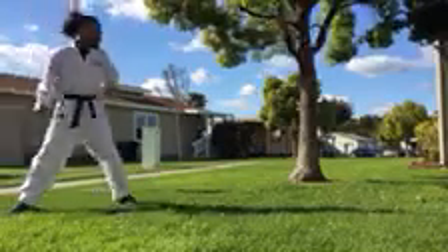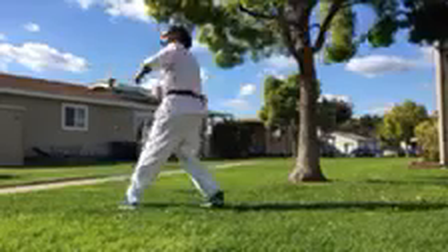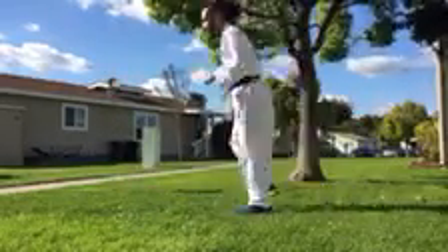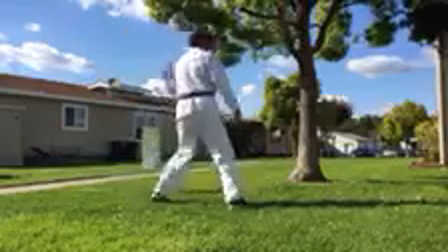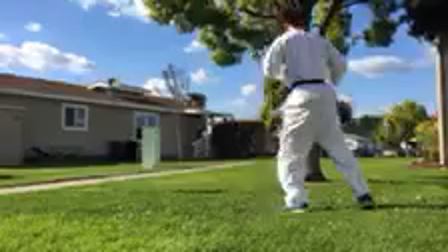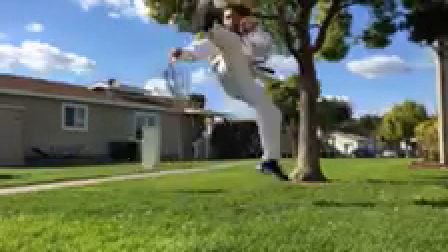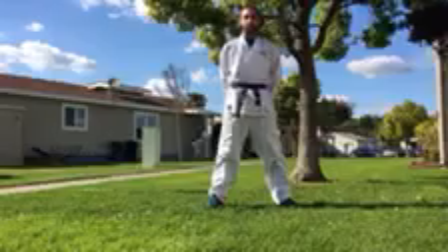Let's do it on this side. Take this leg, we're stepping, other leg, knee comes up, switch, roundhouse kick. We're taking this leg, stepping over, knee comes up, switch, roundhouse kick. Let's do one full speed. And that is your white belt tricking test.